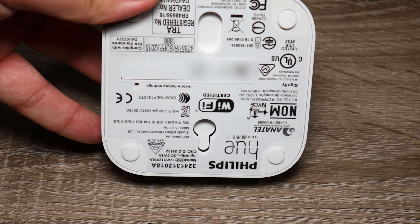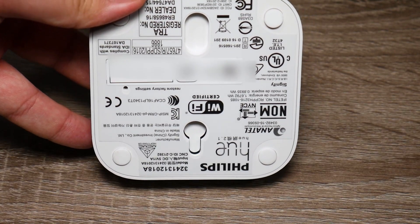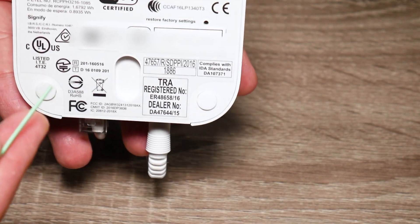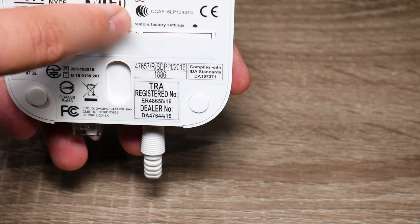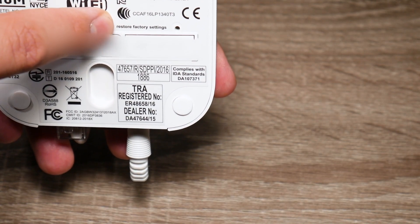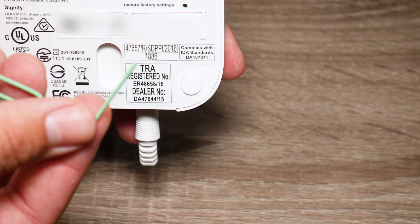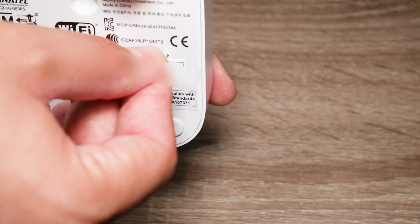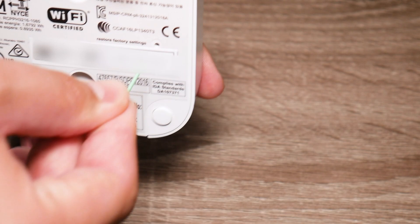Once you delete the Philips Hue bridge from your app, what you're going to do next is flip over the bridge. Right here there's going to be something that says restore factory settings. What I'm going to use is just a paper clip and I'm just going to insert it in the hole and just click.